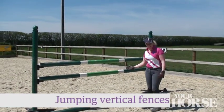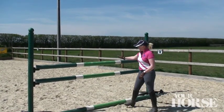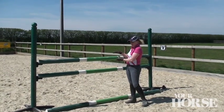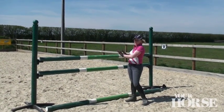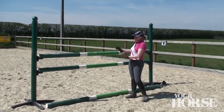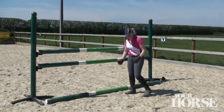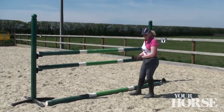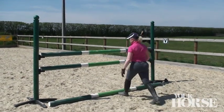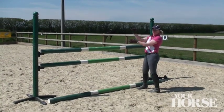So a normal vertical fence for training purposes with a nice ground pole. Here you can also see I've raised two poles that are to be jumped a little closer together. That creates a better visual effect for the horse, making the top of the fence look a little thicker, a bit bolder, and again encouraging that shape. The ground pole is helpful so the horse doesn't run too deep. We want a two-yard takeoff point and two-yard landing on the other side of the fence, exactly in the middle of the bascule that the horse makes.